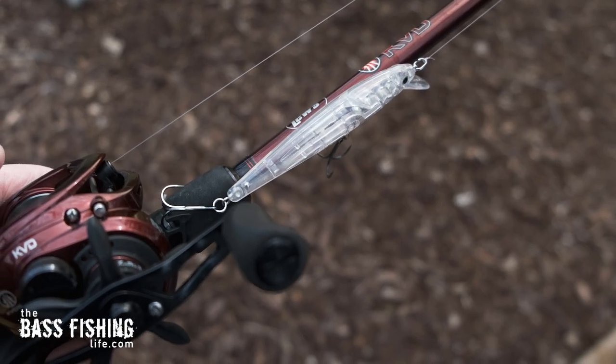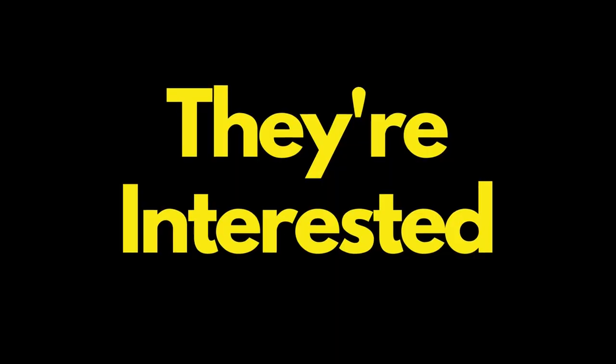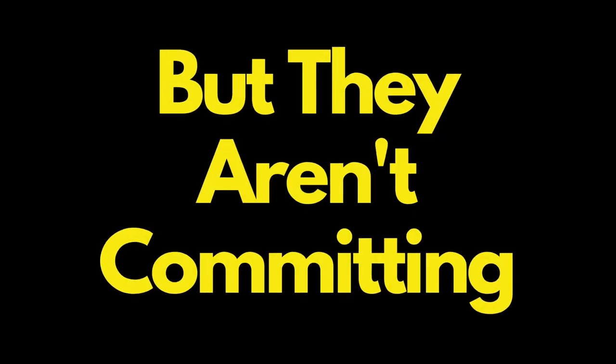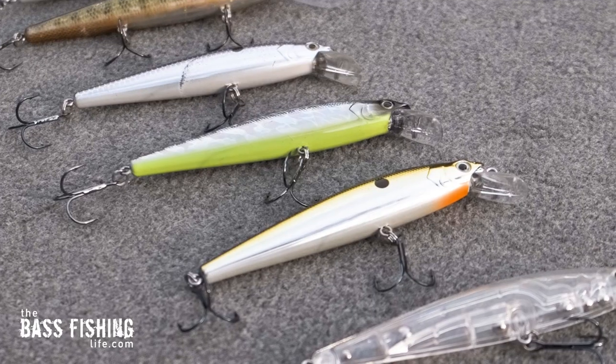I keep that hard jerkbait ready as well. If I start to see follows on that soft jerkbait — if they're not really hitting it, they're kind of swatting at it, interested but not committing — that's when I put the hard jerkbait on to get that reaction bite. I'll fish those same areas and really rip it to get them to react. My first choice is the soft jerkbait, but if they're not hitting it like they should, I'll go ahead and put the hard jerkbait on.